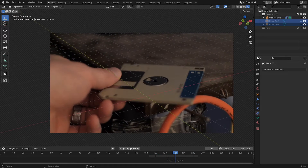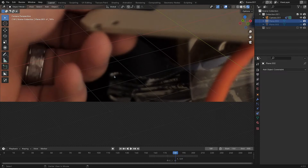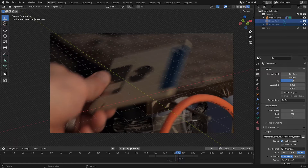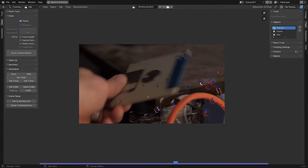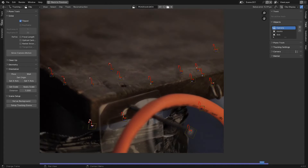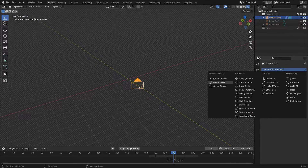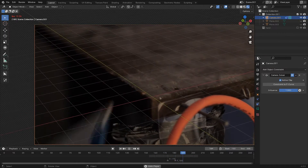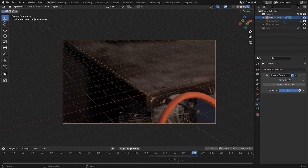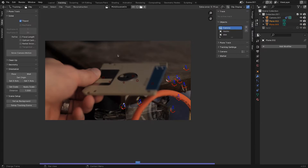For the first step we just want to get rid of the hand in the shot. It gets a little tricky because it goes in front of the floppy drive and behind the bag, so we want to keep both and have no evidence of a hand. For the clean plate I started by tracking the footage — a simple tripod track since the camera isn't moving. I got all these little points and did a tripod solve, put a camera solver constraint on the camera, and the grid matches up to the corner of the table. That makes it straightforward to take a freeze frame, project basic geometry, and now we have this background tracked in for the whole clip.